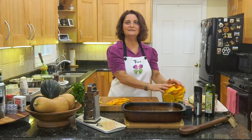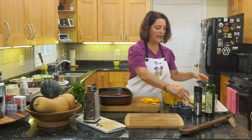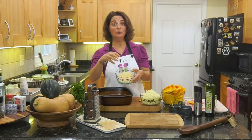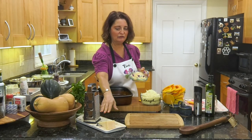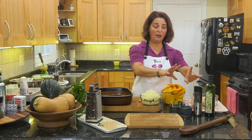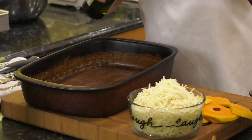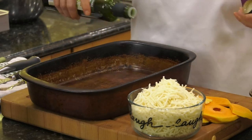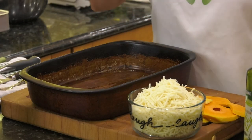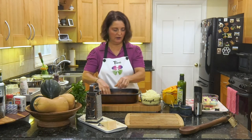Let's assemble our dish. We have butternut squash, some Gruyère cheese, freshly grated Parmesan cheese, sea salt, pepper, olive oil, and some thyme — t-h-y-m-e, not time on a clock. I'm going to start with a base of olive oil, go liberal with it, and then layer our butternut squash on the bottom. This is how Silvia did it.